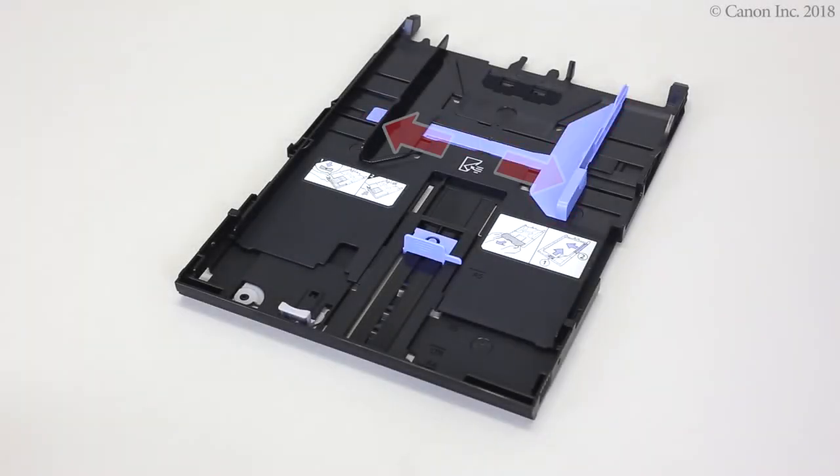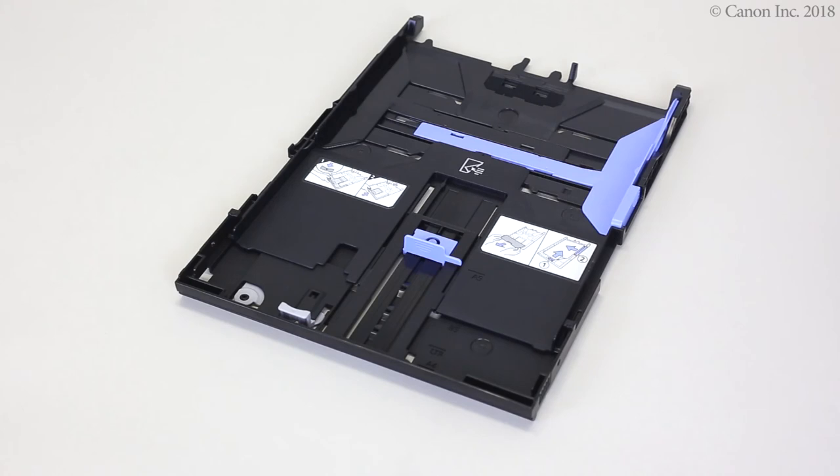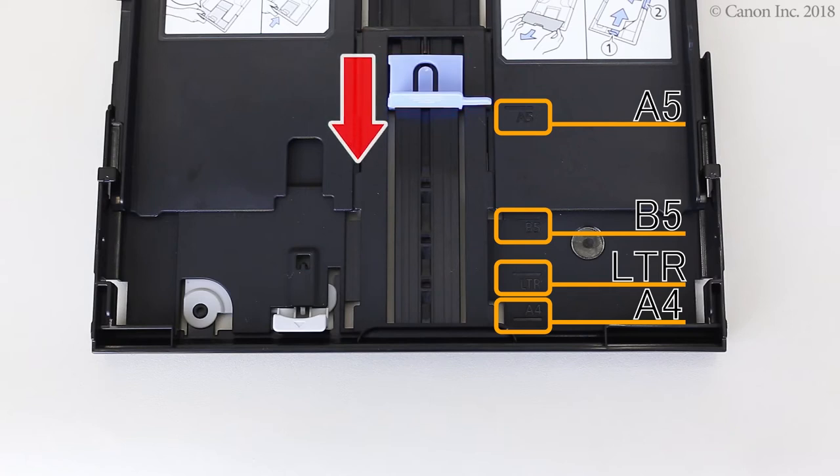Detach the cassette cover. Move the right paper guide to the edge of the tray. Adjust the front paper guide to the size of the paper you're using.